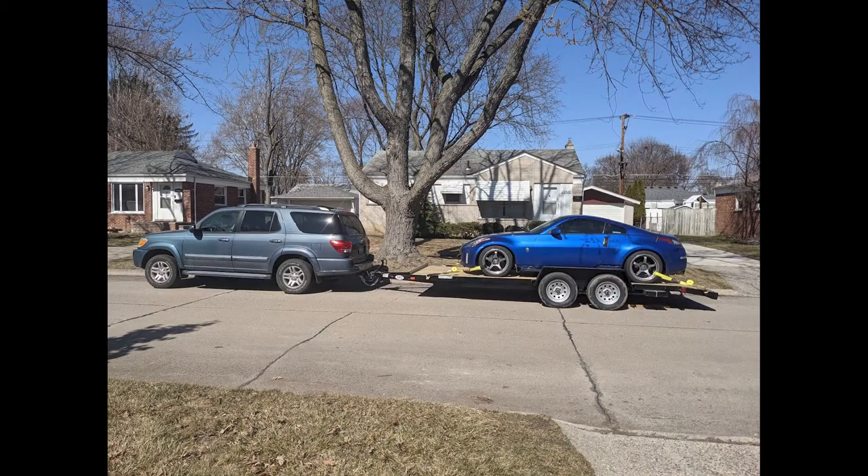Some people say with the Sequoias and Tundras you need to put helper airbags in the rear springs — I believe that would probably help, but my truck tows fine. I don't have any sway. It does squat a little bit in the rear when loaded, so that would help. But it still drives straight — on the highway going 70 or 75 I can just let go of the wheel and it goes straight. I also have dual-axle trailer brakes and a trailer brake controller, so stopping is no problem.